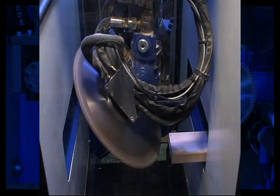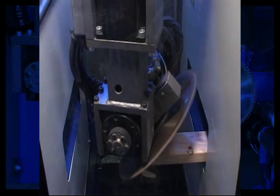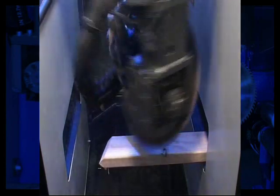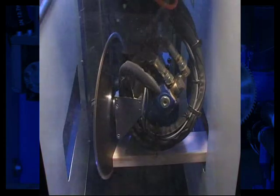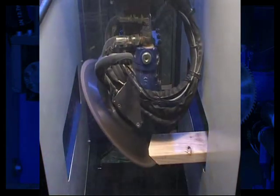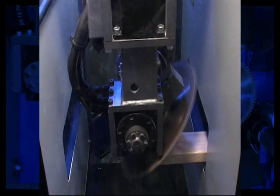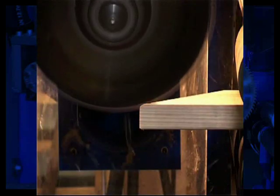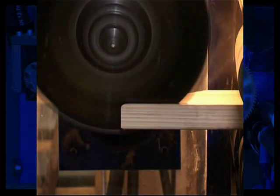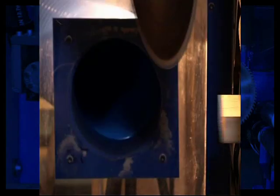Due to its unique timber handling system, the Razor Saw is capable of processing timber at a rate of 300 to 350 usable members per hour. The saw can perform cuts at angles ranging from 0 to 180 degrees, while bevelling can be performed at angles from minus 67 degrees to positive 67 degrees. The Razor offers a huge variety of specialised cuts, including bird's mouth, rip, taper, notch cuts, trenching and long scarf cuts.